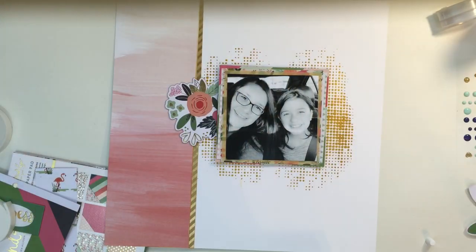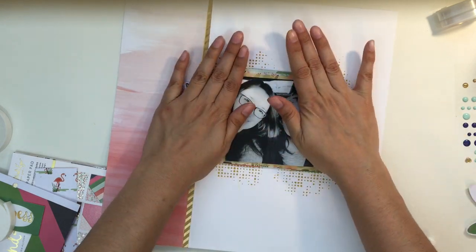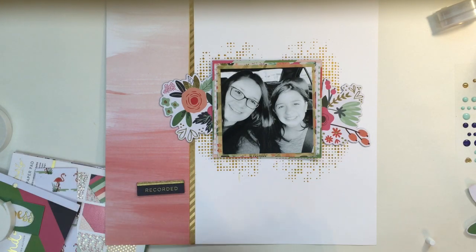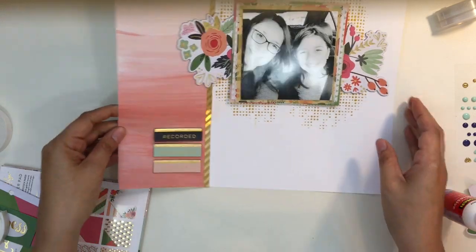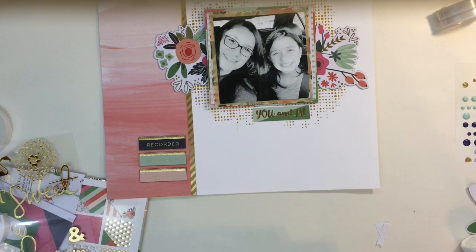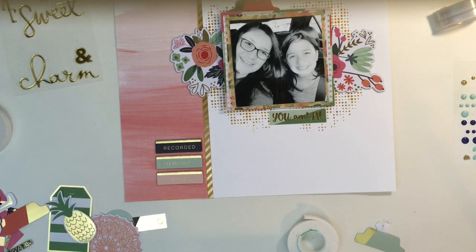I'm sticking those chipboard flower halves underneath my picture and holding them down to make sure they stick well, because the paper was a little warped from the paste. I also pulled three more pieces from the chipboard that say 'recorded memories' and 'notes' — they look really cute there. There was also a 'you and me' sticker from the six by 12 sticker sheet. Part of it wasn't sticking at first, but I pushed it down and got it secured.